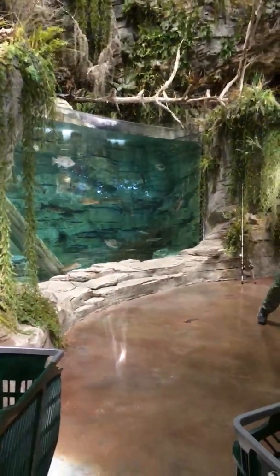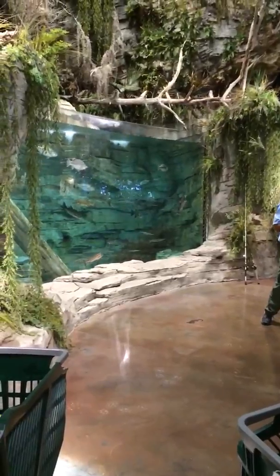My biggest bass — I thought — was on a Texas rig G-tail, one that was 13 and a half pounds. And it was caught on this rig right here. This one.